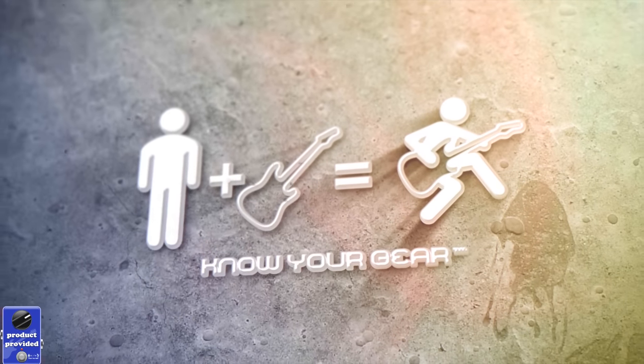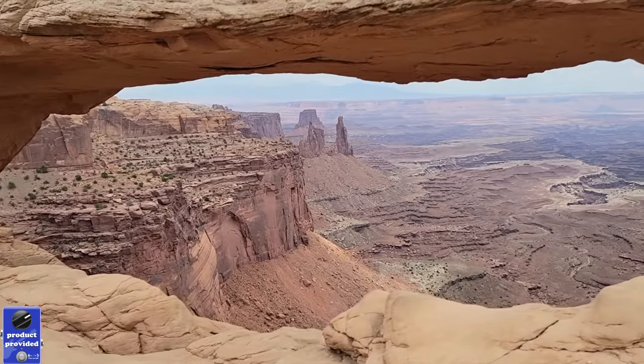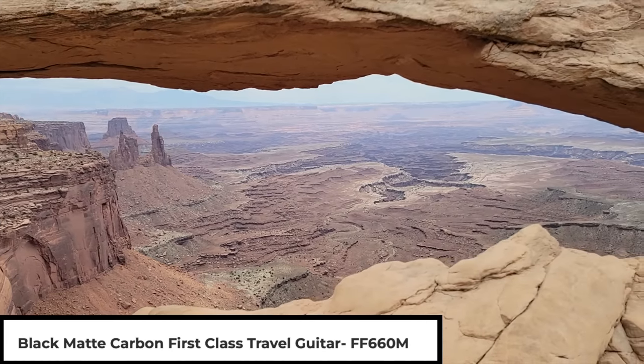I was able to take a beautiful trip to Moab, Utah, and check out some of the national monuments, do a little hiking, and it was a great opportunity to bring a Journey carbon fiber travel size fold-up guitar with me to see how well it holds up and how it does.